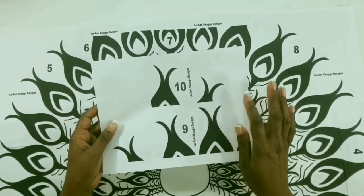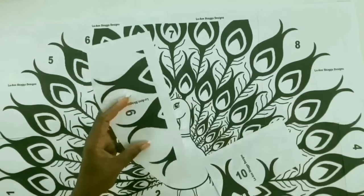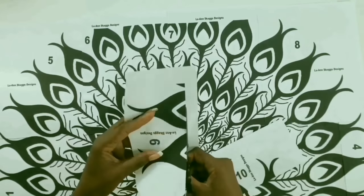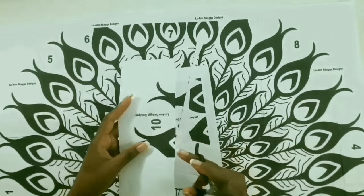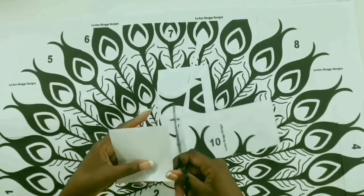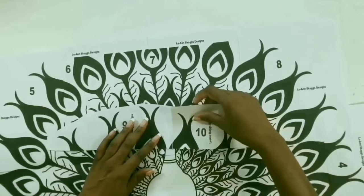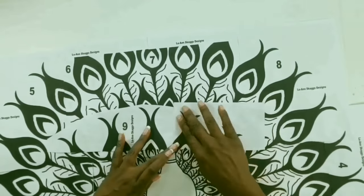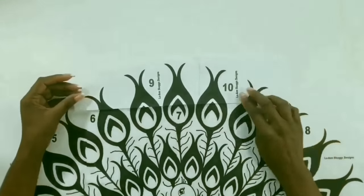I've placed number nine and ten on the same paper, so we'll be cutting them apart and cutting them along these lines. We'll also be cutting this edge of number ten, then glue number nine and ten together. Once finished, we'll line them up and glue them on the top.